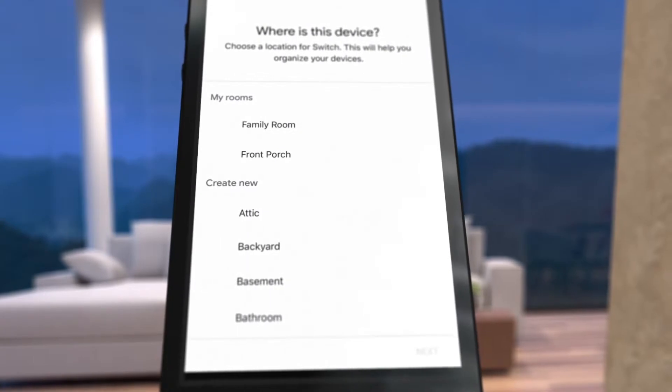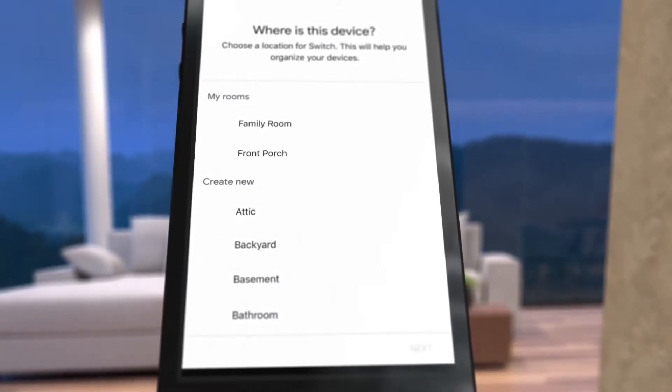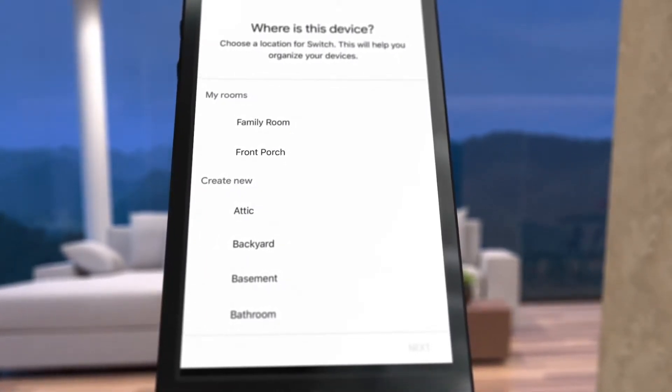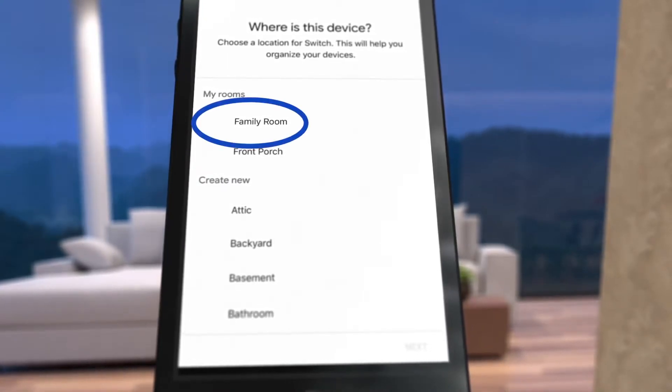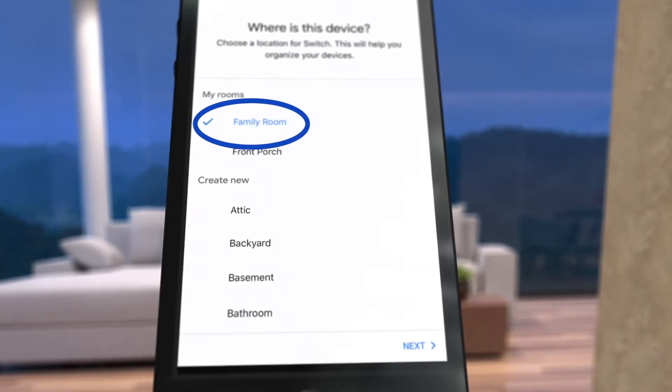To keep devices organized, the app asks for the room where your device is located. For this example, the Ascend wall switch is in the family room, so choose Family Room and then Next.